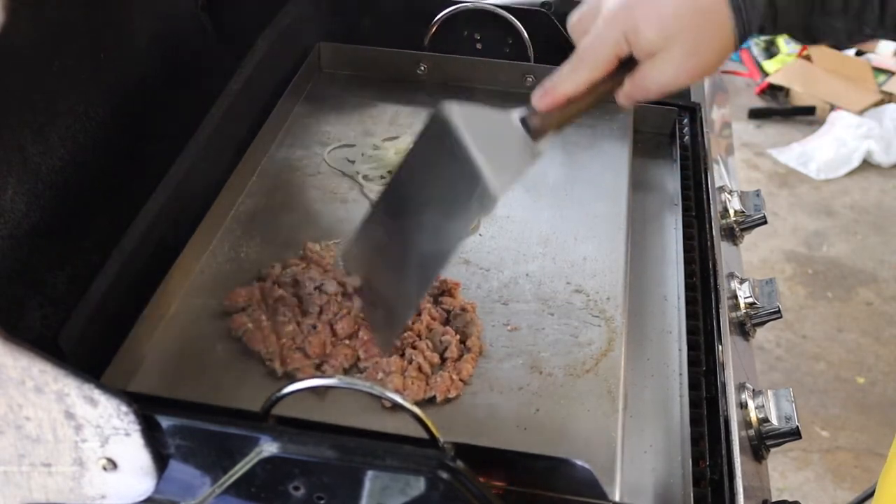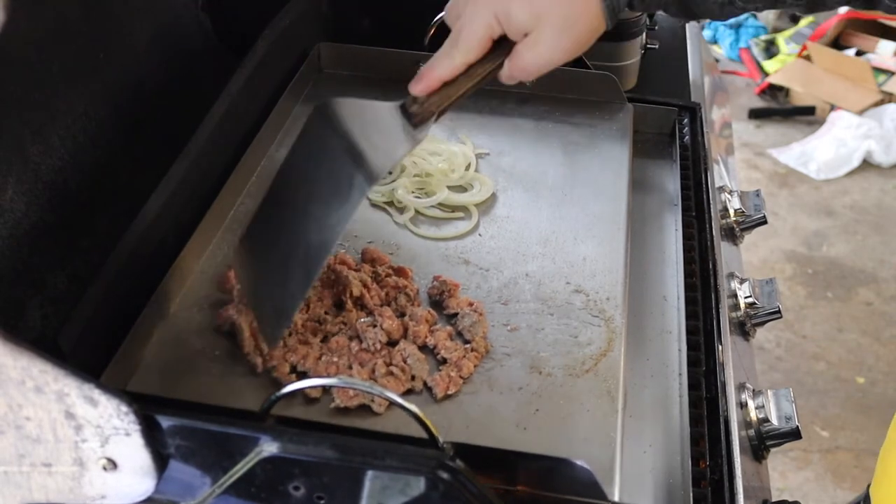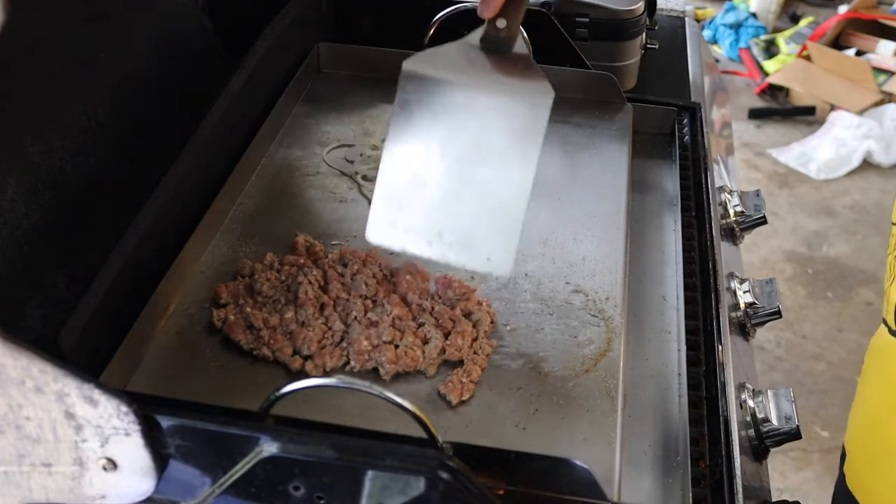While the meat is being chopped, we're also going to take our hero roll and heat it up in a sandwich press. This compresses the crumb a bit, crisps up the crust, and gets it ready to be filled with that hot cheesy meat.